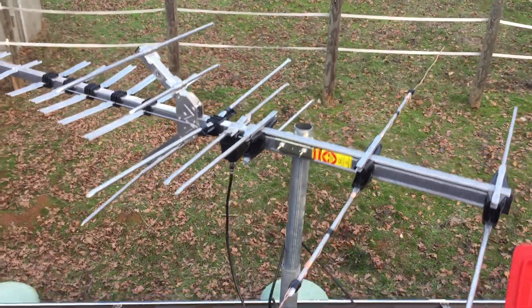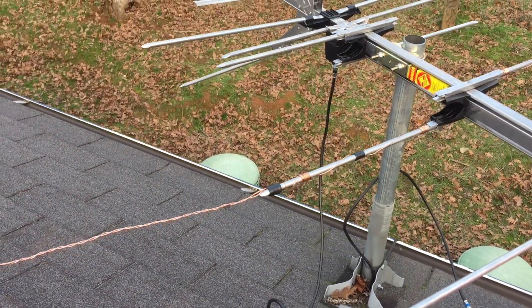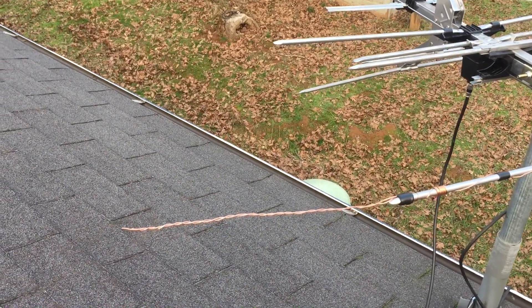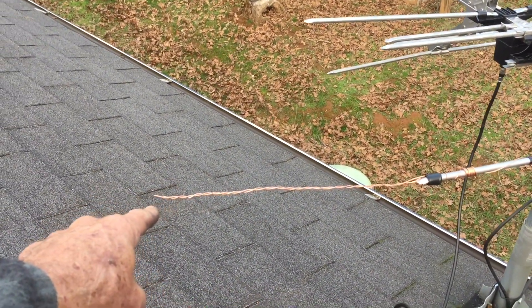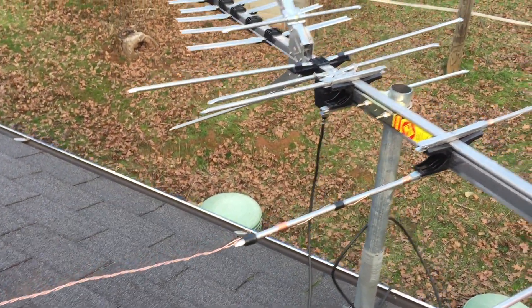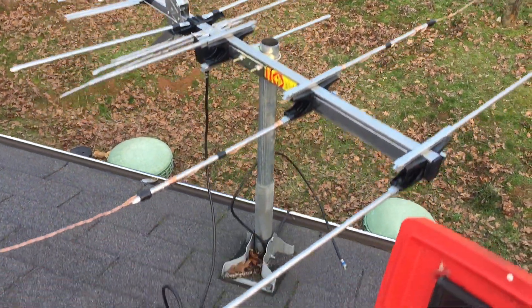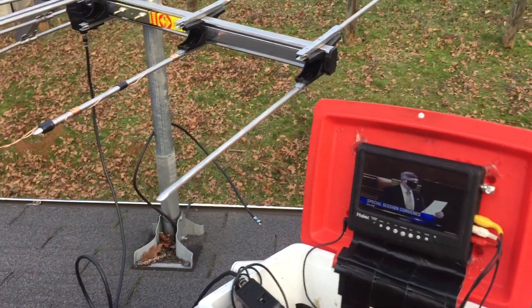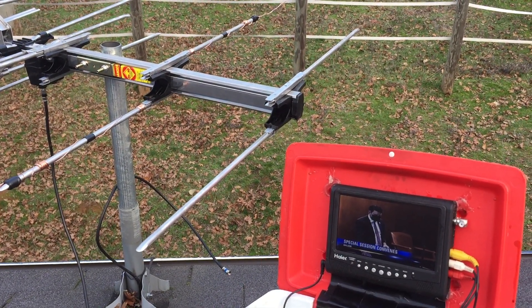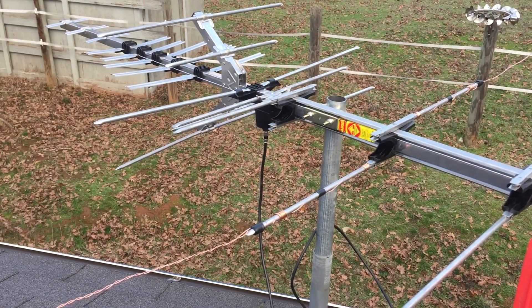What I did in this situation was I simply extended the element — I was curious to see if I could do so without compromising the other channels. What I did is I added about 14 inches of wire to these two elements here, 14 inches on each side, and double-checked with my signal meter to see if I was weakening my other channels by doing so.